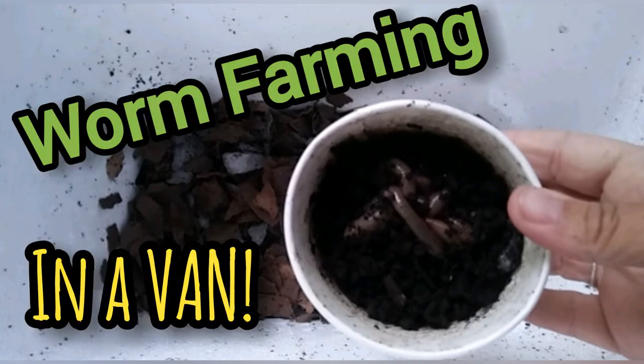Hey everybody, Ann here and I'm gonna give this whole worm farming thing another try. I got a nice tub of big fat juicy night crawlers, so let's see if I can make it work this time.